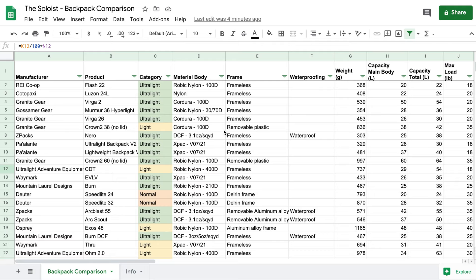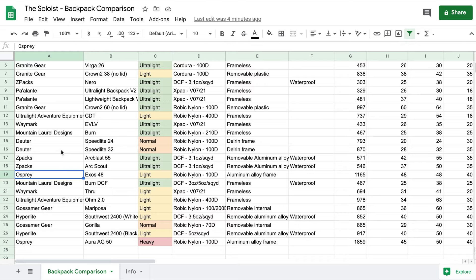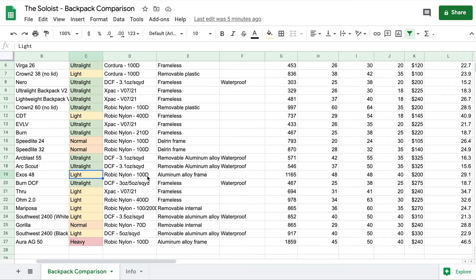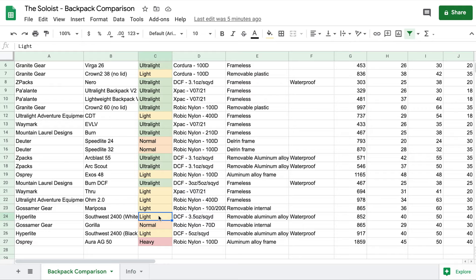Continuing down the list, we start to see other manufacturers: Waymark with their Evolve, Mount Laurel Designs with their Burn, Deuter makes an appearance with their Speedlite series, and Z-Packs again. Finally, we get down to what a lot of people consider a de facto cheap option for ultralight backpacking — the Osprey Exos 48. But this is no longer ultralight because of its weight per unit of capacity, although it is pretty cheap.